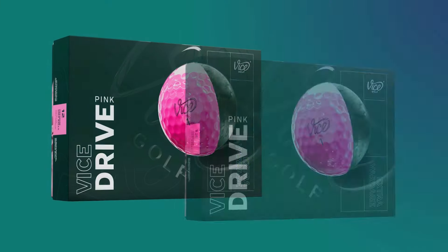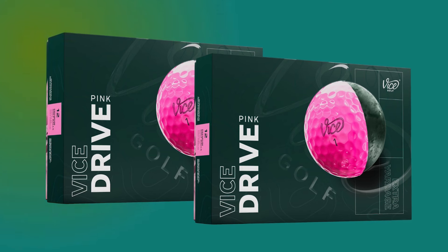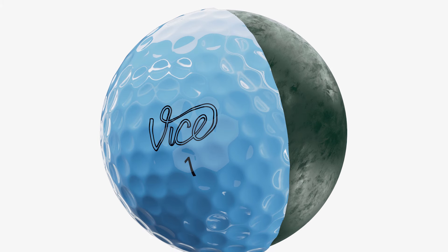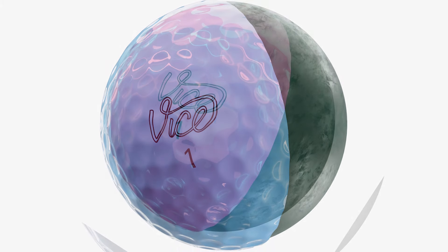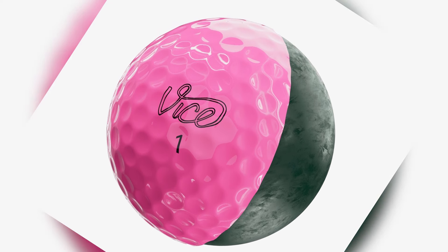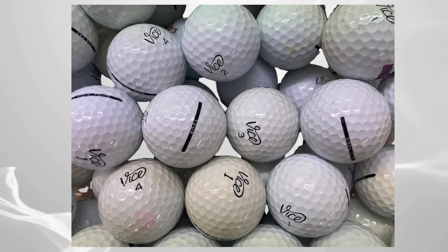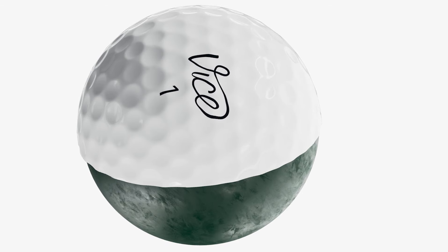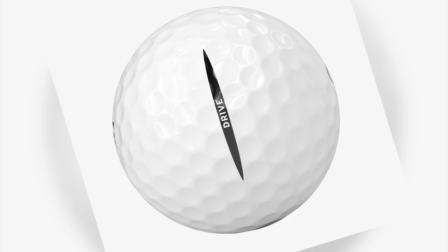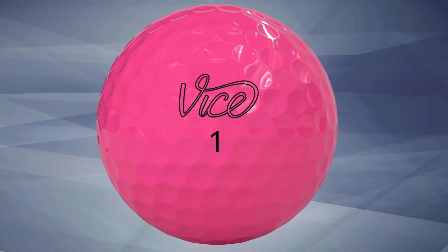When it comes to performance, the Vice Drive Ball is all about distance. If you're someone who loves hitting long shots, this is the ball for you. Thanks to its low compression rating of around 55, it's incredibly forgiving, especially if you're working with moderate swing speeds. This low compression also means it's soft on impact, giving you a satisfying feel every time you make contact. While this ball is built more for distance, the surlyn cover does allow for a degree of control in your short game. It won't give you the same level of spin as some higher-end tour balls, but you'll still get a decent level of stopping power for basic greenside shots. And if you're just starting out or looking for forgiveness in your game, this ball is very forgiving — it helps straighten out your shots.